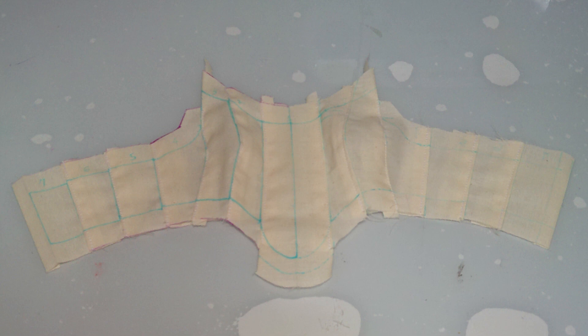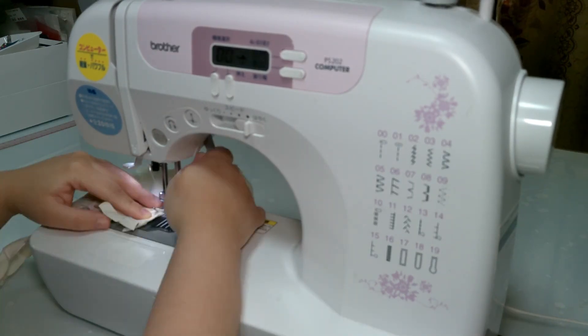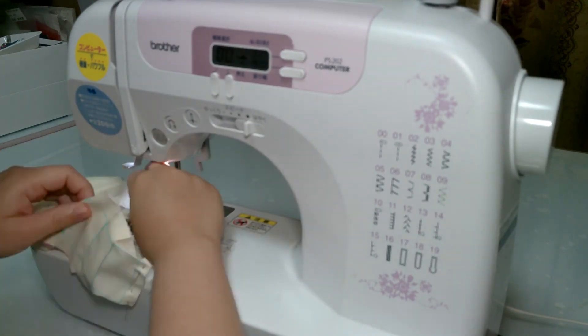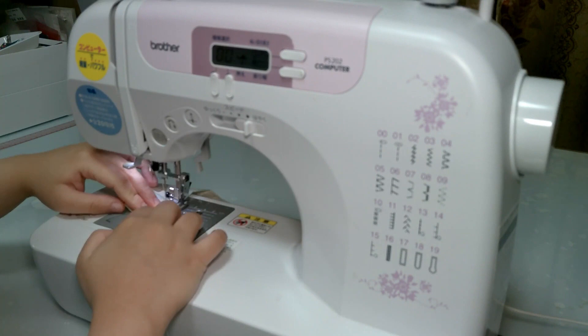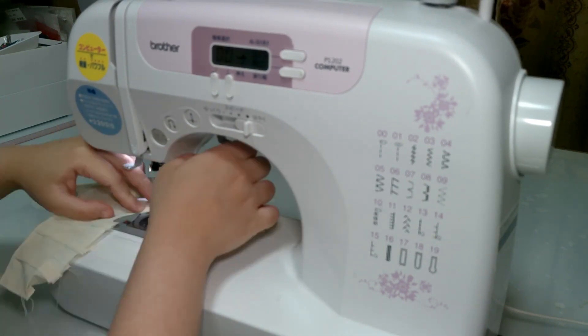This is how it looks after sewing all the parts and connecting both the left and right sides of the corset. The last things to sew are the zipper, the hem, and the edges. Before I show you the final result, please click the like button if you enjoyed this video, comment if you have requests for my next video, and don't forget to subscribe!